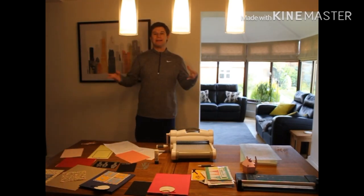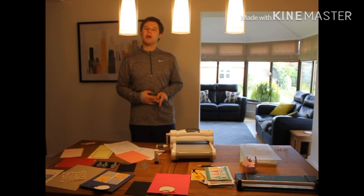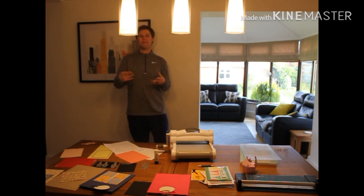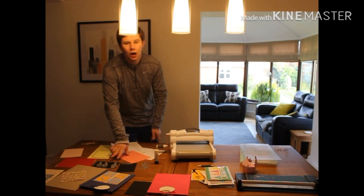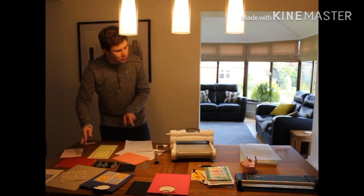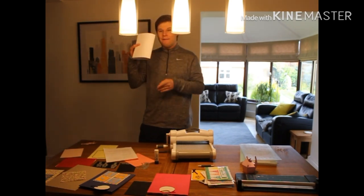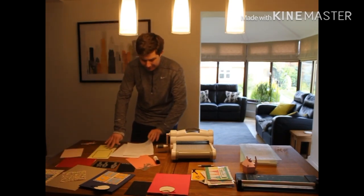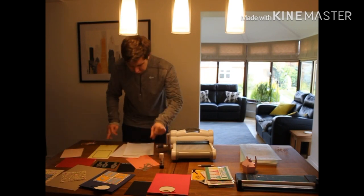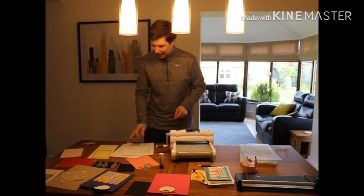Obviously right now things are shut down because of coronavirus, but when I can I also get a lot of card — particularly white card — from my local market. There's a fabulous store there. I also use Hobbycraft quite a lot, particularly for the actual card. I've got one here — the Cracking Lack card from Hobbycraft. When they've got sales on, they've got some great offers, so do look out for them.